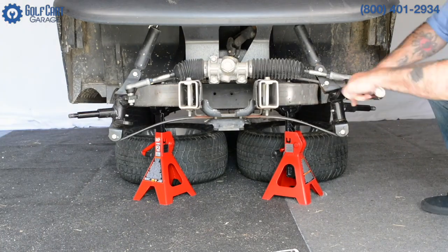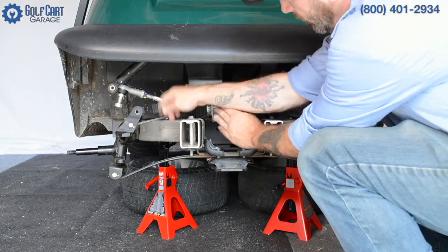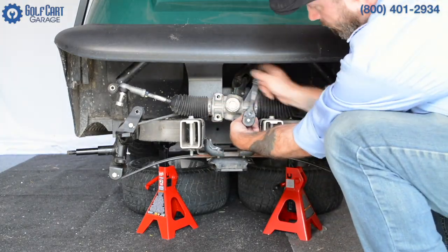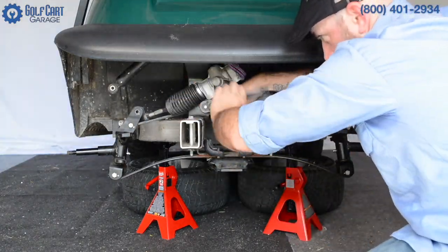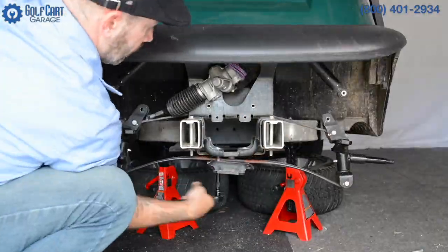This lift kit allows us to upgrade from the stock 18.5-inch tires to a 23-inch all-terrain tire for more speed, improved handling and surface capability, or even just because it looks awesome.